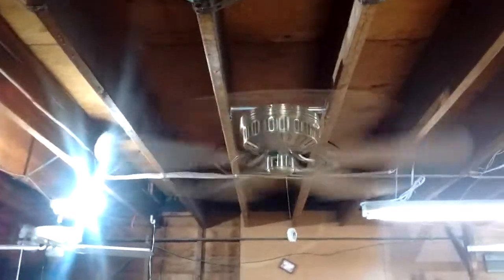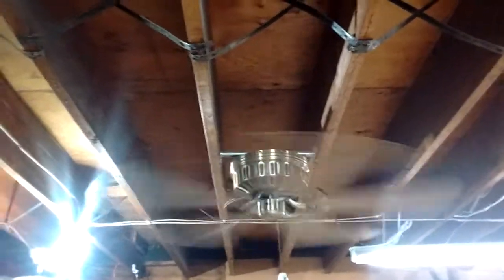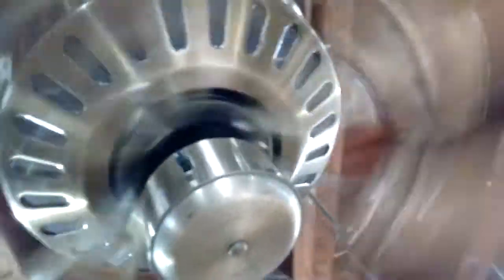Huggers are notorious for their air movement — or lack thereof — but this one is a mere exception to that. These Aircool huggers — I've had nothing but good experiences with them motor-wise. Right now I'm feeling airflow and it's on medium for crying out loud. Wait till you see it on high. That fan is a tornado on high! It runs pretty stable too, and listen how quiet it is — all I hear is wind noise.